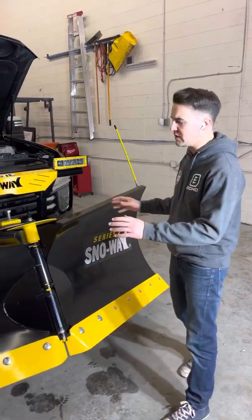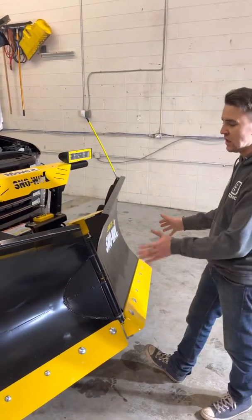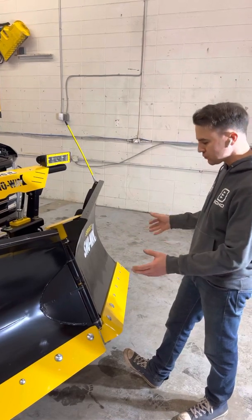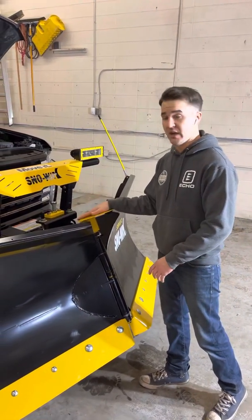This unit comes in two pieces — your V-plow, this is the 29 VHD — and it comes in two pieces, totally split on a skid. You're going to need to install this with the center pin and the protective cover up here on top.